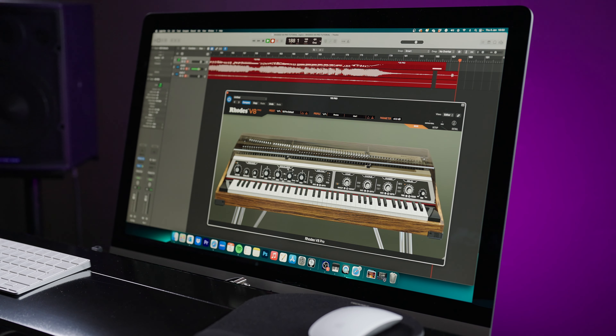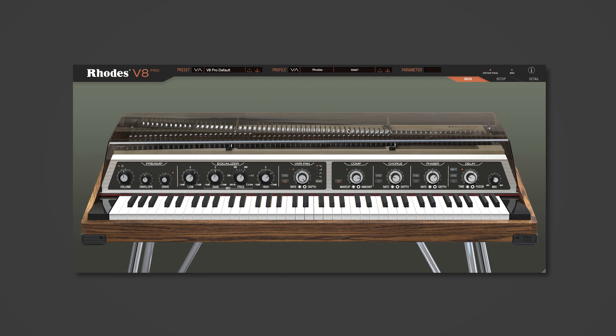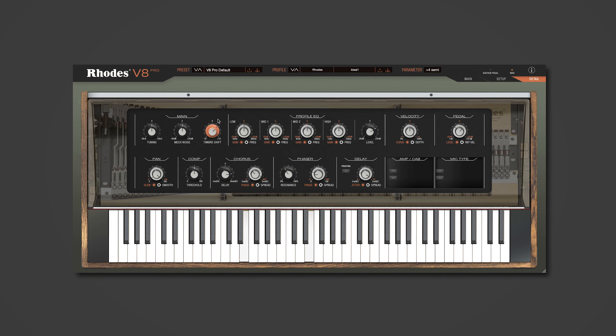For the first part of this tutorial we're going to go through the main view. There are three views in total on the V8 Pro: main, setup — which deals with the under-the-hood settings as if you're taking the lid off — and the detail page, which is further sculpting of parameters in more depth.